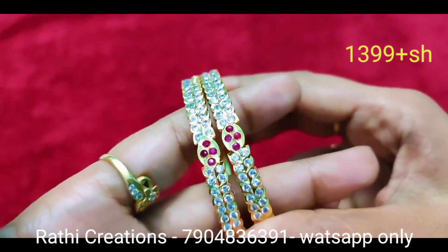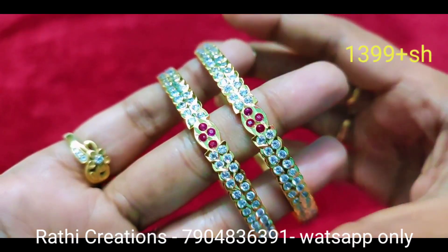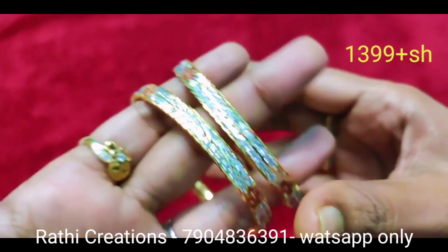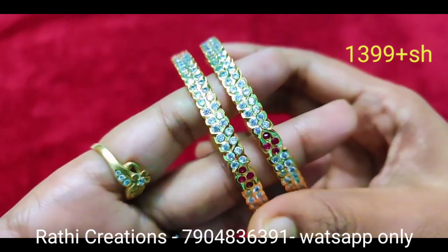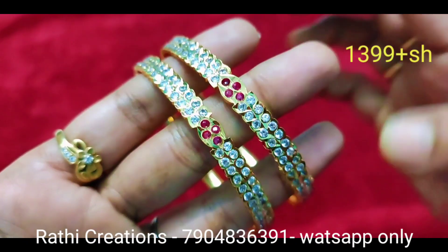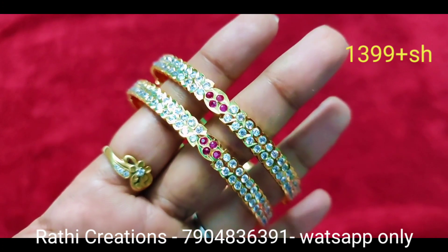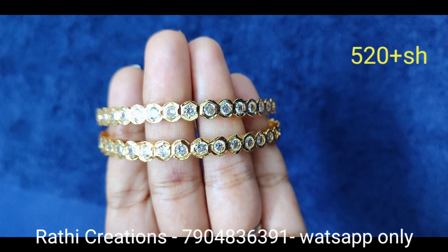The price is different depending on the design — see here is the ruby stone placement. The design is different. Sizes available are 2.4 and 2.10.